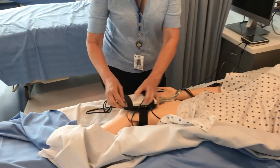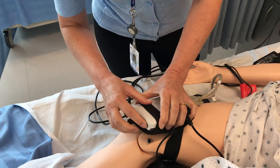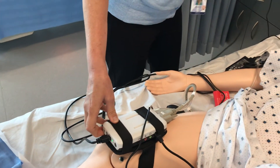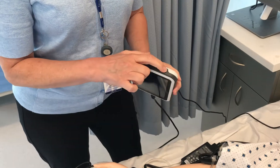So what you're going to do first of all to start this, you're going to turn two things on: one is a button on the link box, and the other is the button on the top of the SimPad Plus.